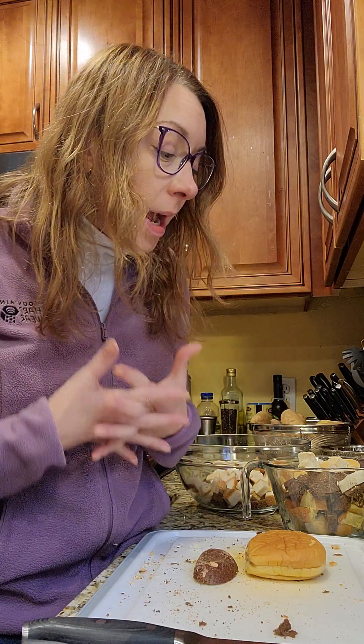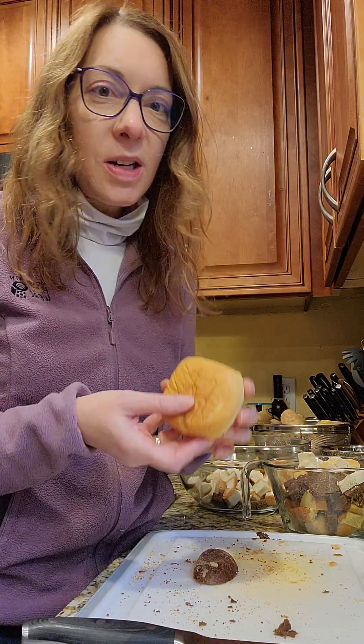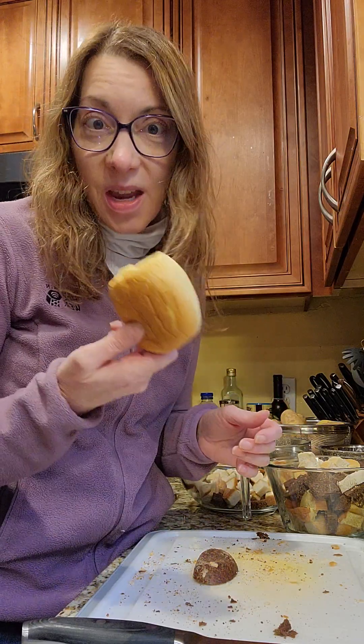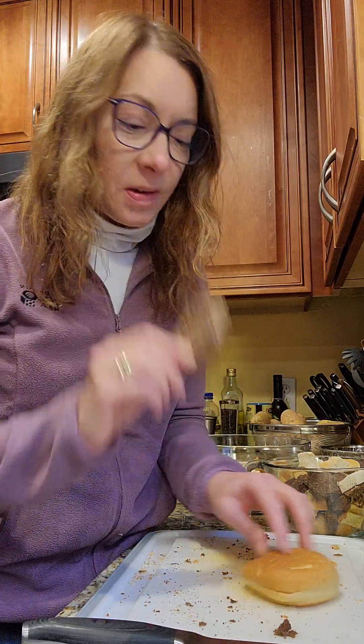Croutons are not that expensive at the grocery store. If you like salad and you like croutons, they're usually less than $2. However, every penny counts, right? And we try in our house as much as we can to not waste food. So this is what I do when we have leftover slider rolls from the summer. I don't like heels of bread.